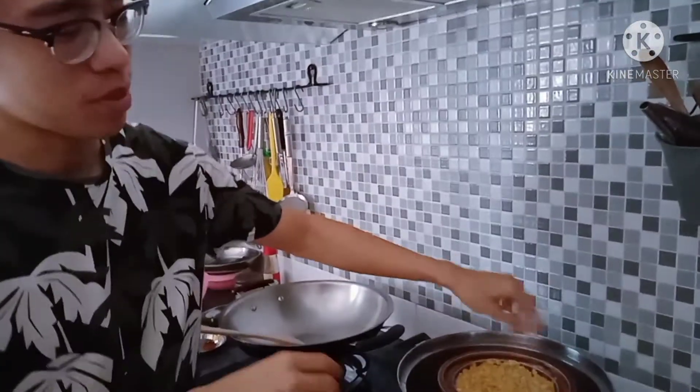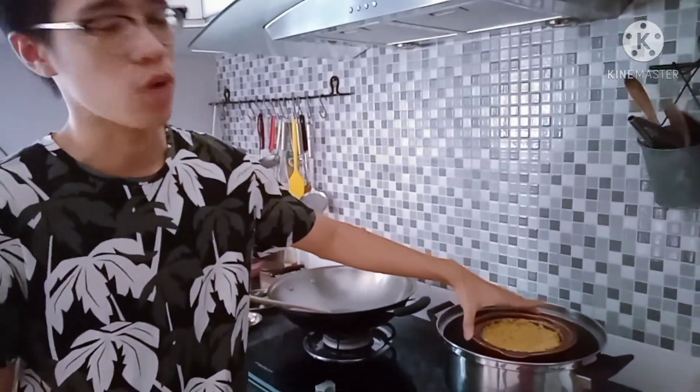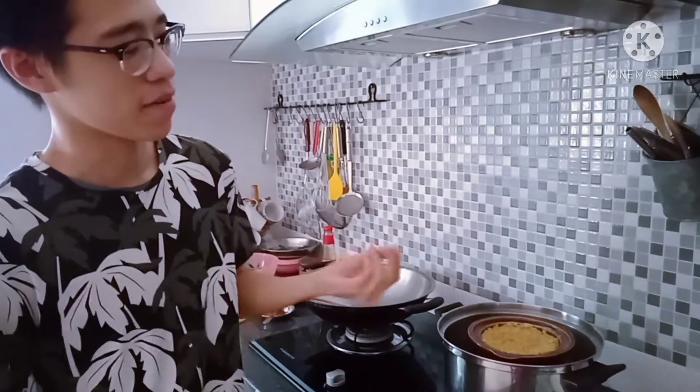This is the dal which we prepared earlier. We put it in the slow cooker for 1.5 to 2 hours to make sure that the dal will break, so it's easier for us to cook later on.